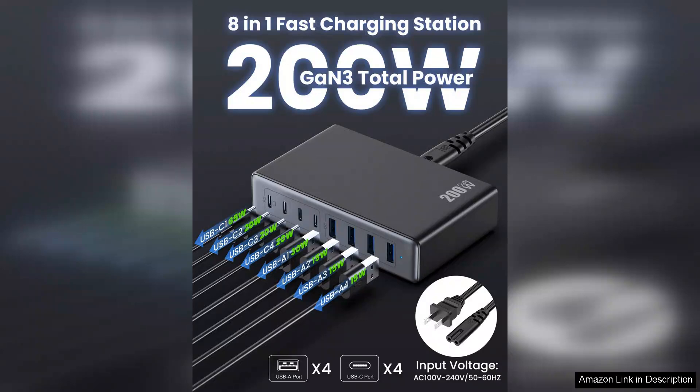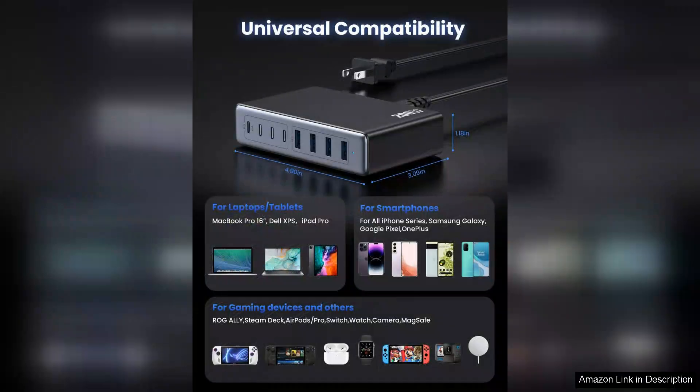The GAN technology is a game-changer, making the charger compact while delivering impressive power. It fits easily into my backpack and doesn't take up much space on my desk, which is a huge plus for someone who's always on the go.